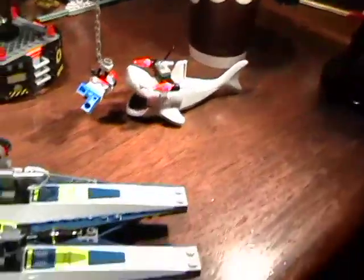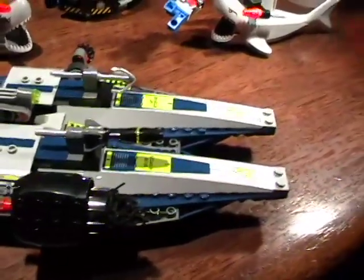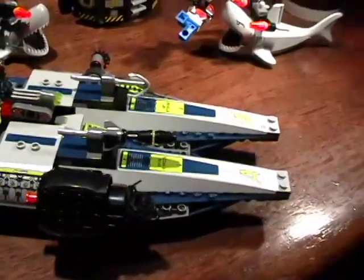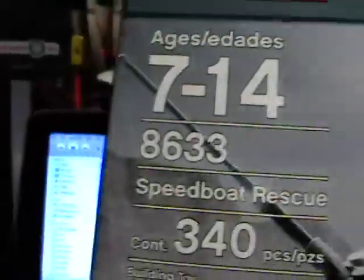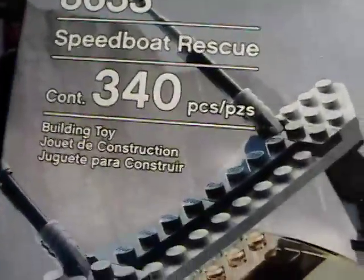Today I'm going to rant on a fabulous set I built yesterday called the Lego Agent Speedboat Rescue. With a wonderful pair of sharks. In fact, this is a Lego Agents Mission No. 4, AD633 Speedboat Rescue, 340 pieces.